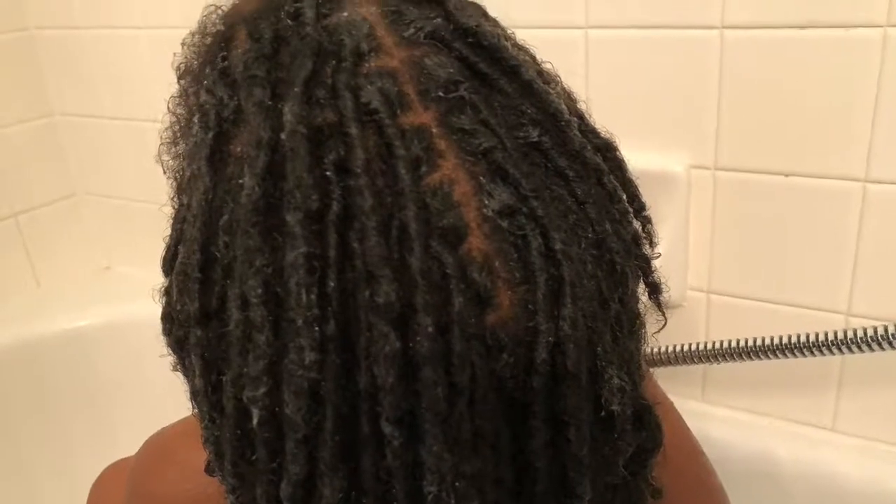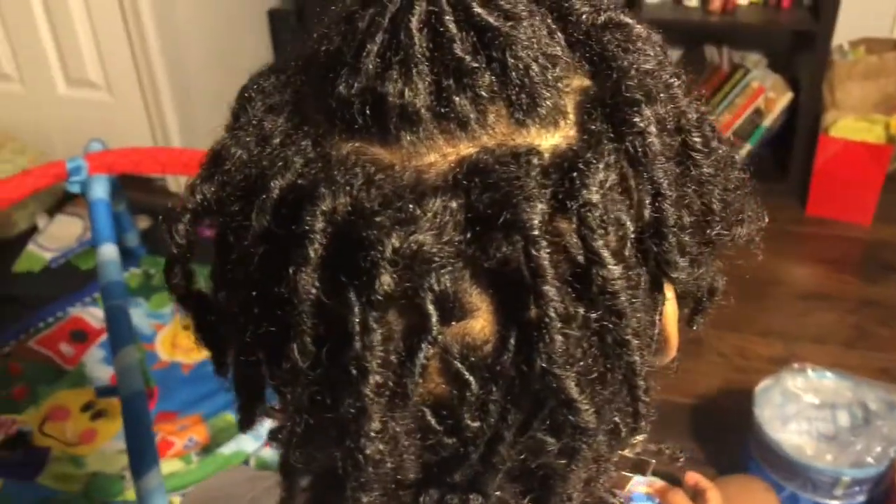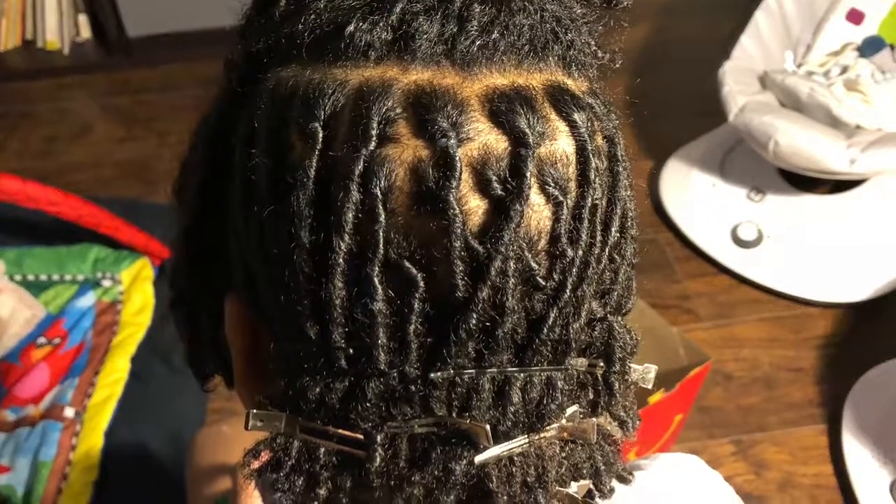I start by shampooing Elijah's hair and then we go into retwisting. I retwist and use bobby pins to set with clips — I'll show a video on that later. He's occupied with his iPad and I'm multitasking, watching all the kids while I'm doing Elijah's hair.